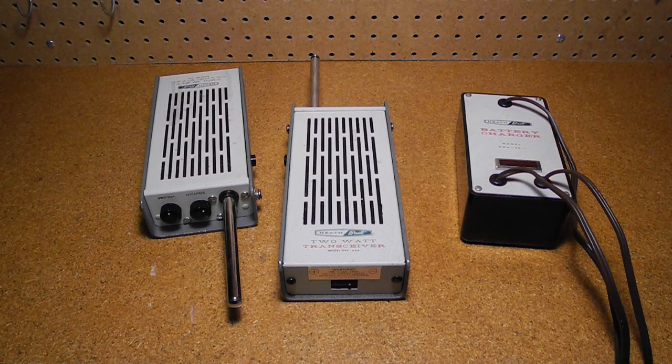In this video we'll look at the Heathkit GRS-65A 2-watt transceiver walkie-talkie. I'll cover the history of the radio, its features and key design aspects, and go over the controls and connectors. We'll also take a look inside. I'll talk about the restoration of these two units and then give a demonstration of the radios in use.